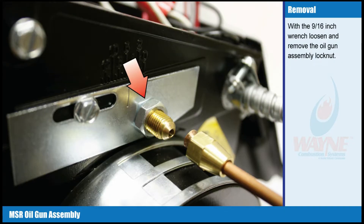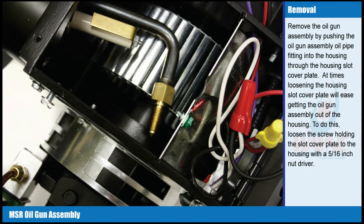With the 9/16 inch wrench, loosen and remove the oil gun assembly lock nut. Remove the oil gun assembly by pushing the oil pipe fitting into the housing through the housing slot cover plate. At times, loosening the housing slot cover plate will ease getting the oil gun assembly out of the housing.